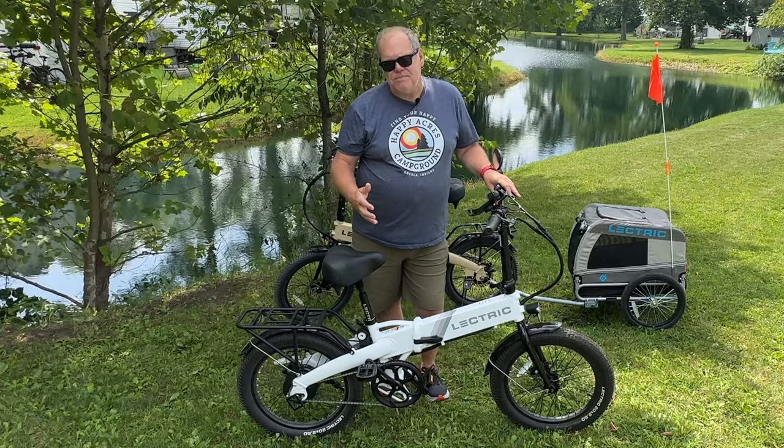We'll come back in another year and do a one-year follow-up on the bikes. But right now, we are in love. In fact, we are so in love with these bikes, we've already sold our Rad bikes. Again, that doesn't mean there's anything wrong with Rad — they just weren't the right bikes for us. We knew within the first week that these were right for us, found a buyer for our Rads, and went ahead and sold them.